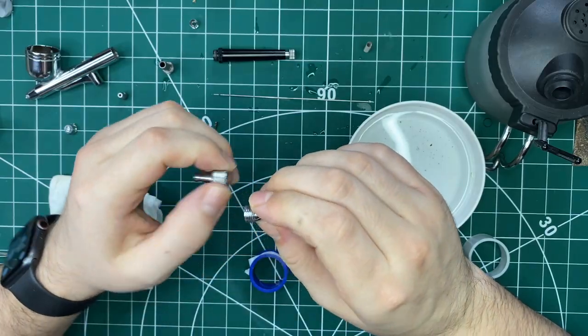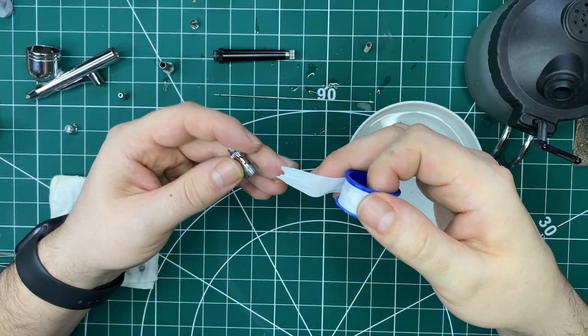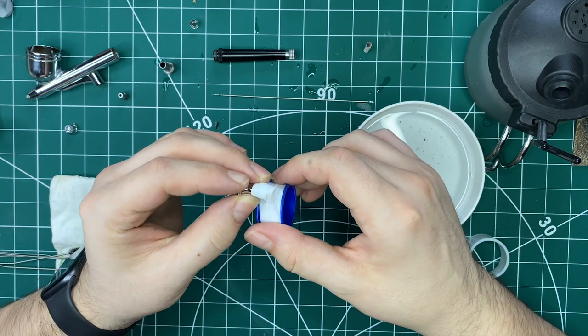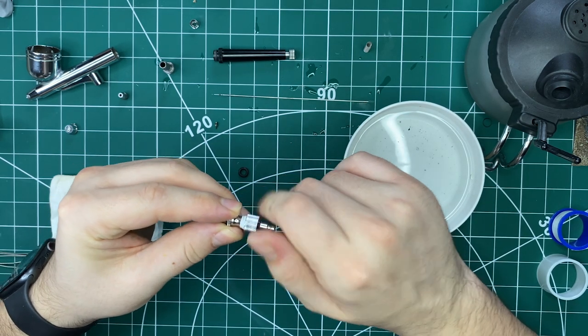Also, another little tip: I recommend getting something called PTFE tape. PTFE tape is designed to seal any connection points, so where you screw on your air hose from your compressor to your airbrush, put it round the threads a couple of times at the screw point, screw it on, and it'll help reduce the amount of air lost through those connection points. This will help maintain the pressure in your airbrush, making it flow better.